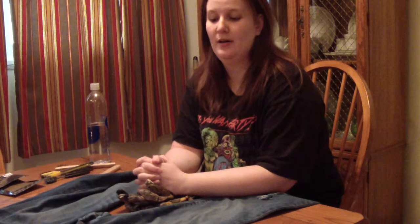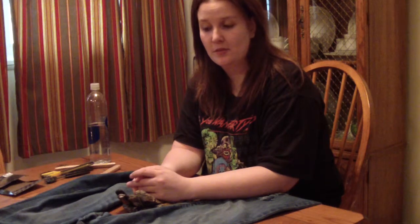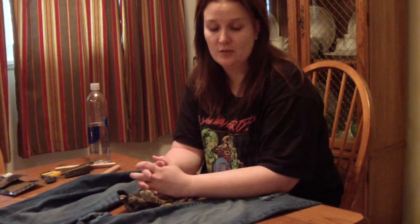After months of telling you guys I was going to make a video about how I distress my clothing, I'm finally making one. I've actually started working on this already, so you're getting about midway through, but I will show you the steps that I used to distress it.